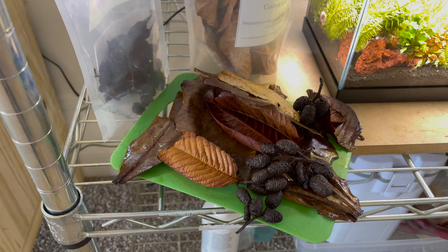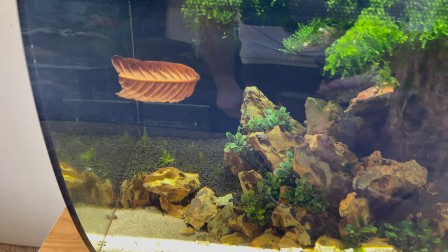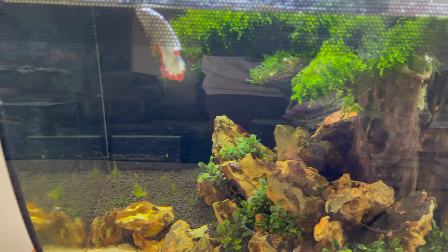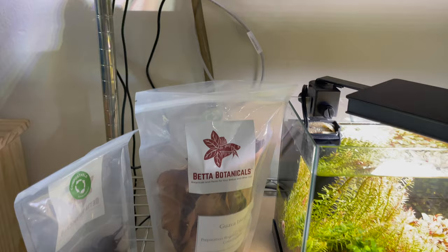Now that they're boiled, the next step is to just add them to tanks. I'm going to add guava leaves to this one here and you'll see they'll slowly sink down to the bottom. I'm going to put guava leaves all along the front on this tank here along with a couple batches of alder cones. As you can see, I think it adds a natural look, but I'm going to go ahead and add these to other tanks as well.